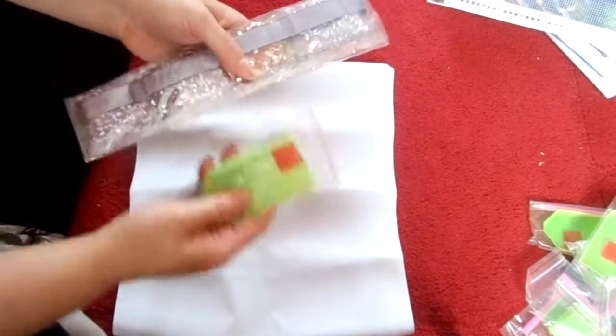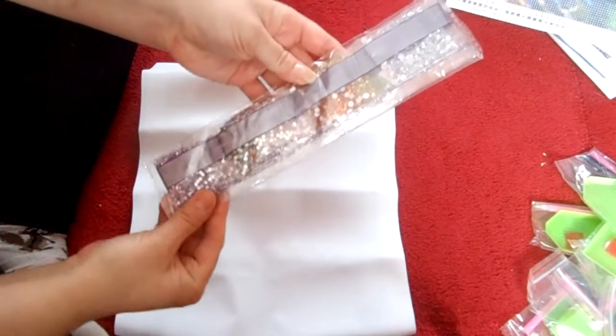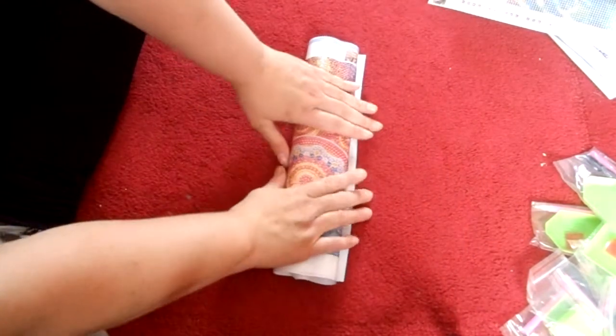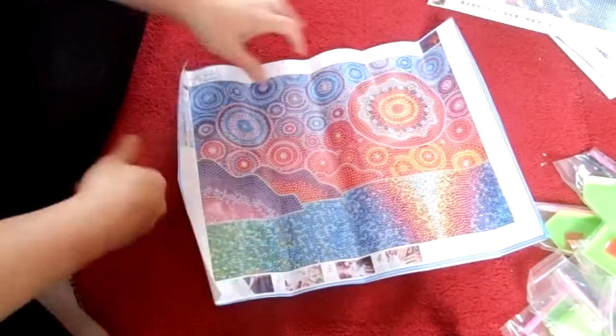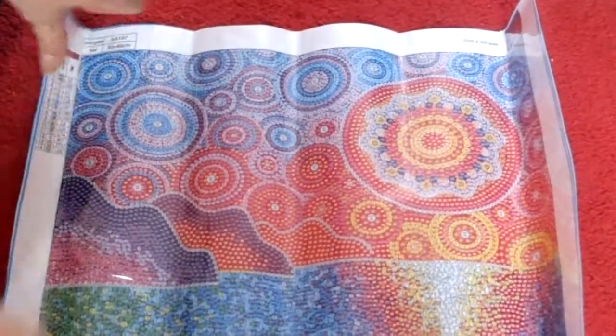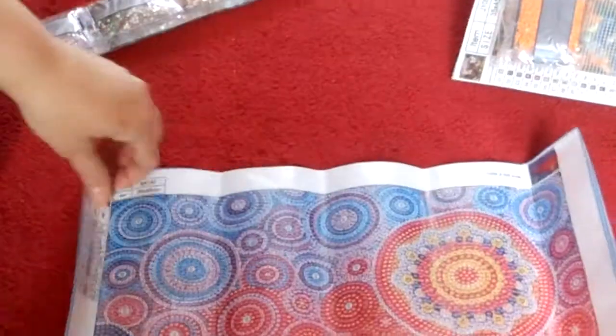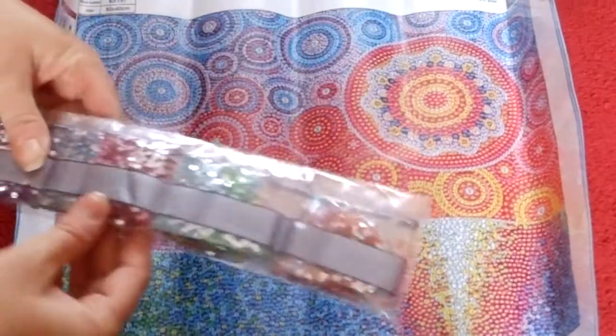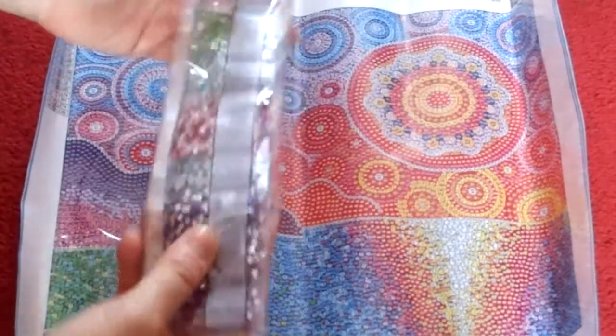Nearly there — down to the last couple now. This is another special, another bubble one. There are special gems, special diamonds. You wouldn't want to look at this one if you had a headache — it's the mountains and the sea and the sky, all the pretty things in life. Good adhesive, lots of different colors. It has only 14 colors on this one, 30 by 40.